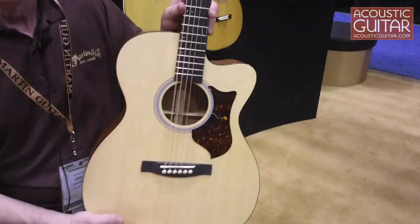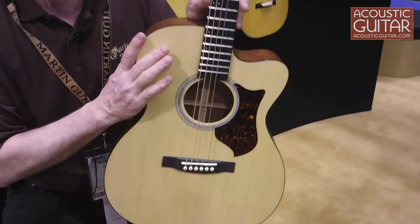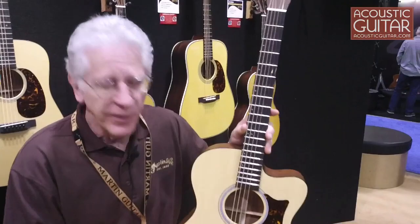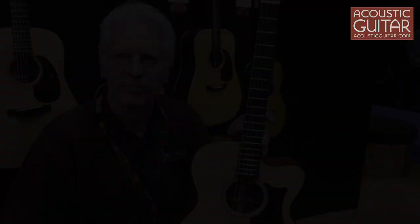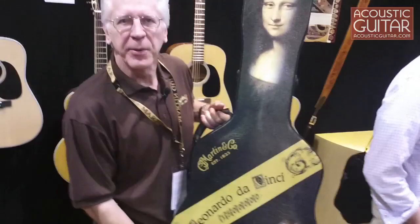This simply gives players a more affordable option in the Performing Artist series. We now have at least 11 models in this series, with almost four out of every ten Martin guitars made being stage-ready and studio-ready, plug-in with state-of-the-art electronics.